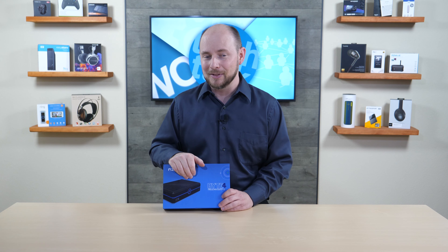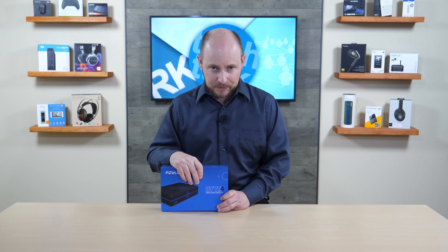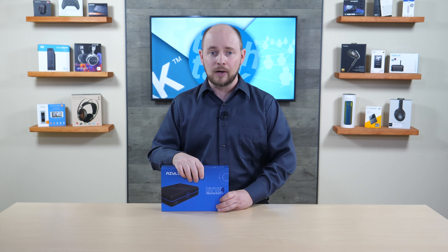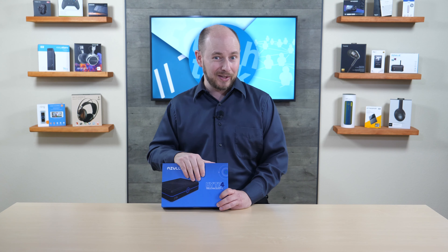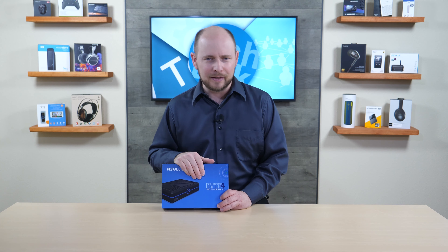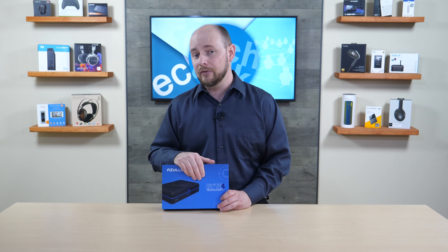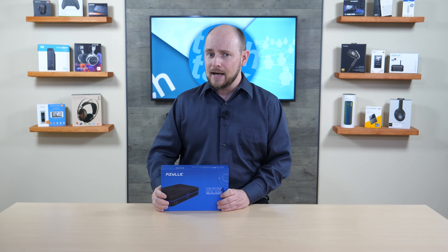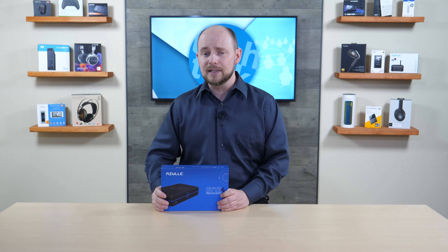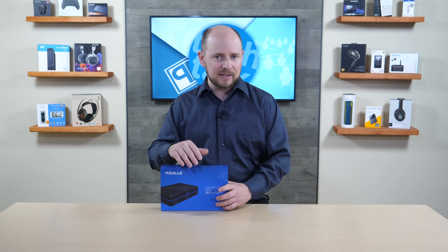The unit we have here is the 4-gig model, so our full review performance will be based on that. We will also upgrade it to 8 gigs to see the difference, but the main story will revolve around the 4-gig configuration since that's what was provided.